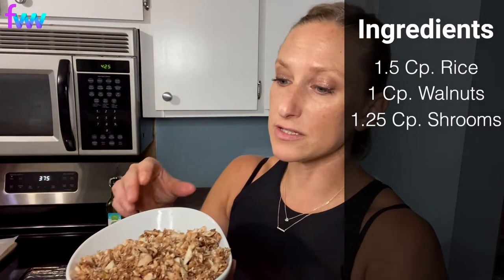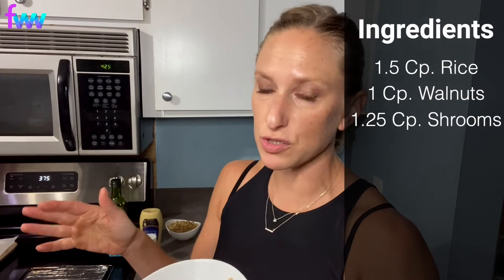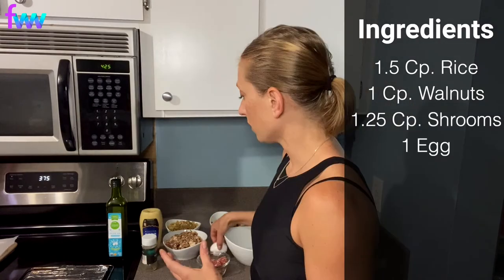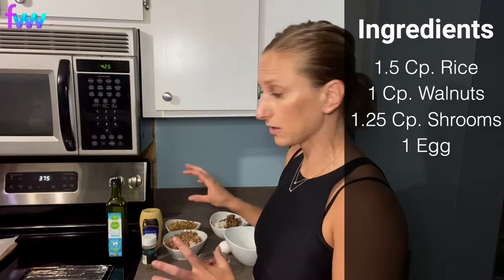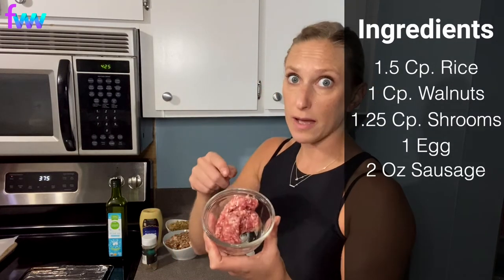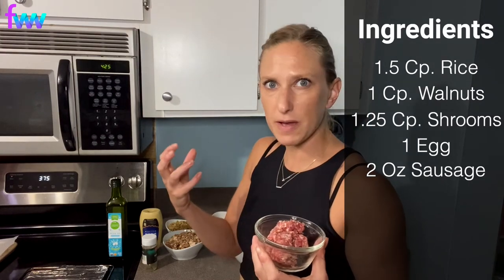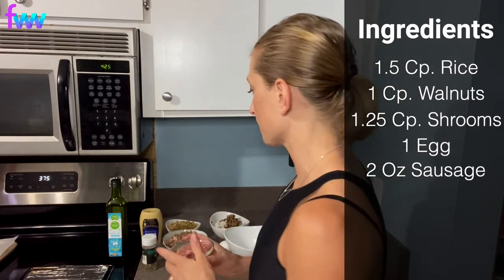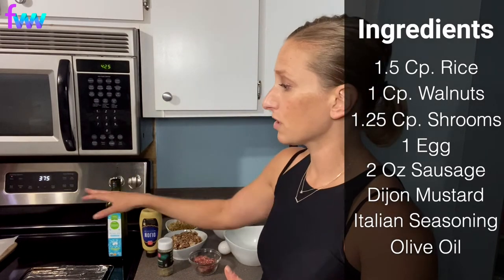You can use any type of mushrooms that you want. These are oyster mushrooms that I pulsed in the blender, but any type would do. Portabellas would be fantastic, even just white mushrooms would work really well. One egg. And then if you want to keep it vegetarian, you can just stop there with most of the main ingredients. I just happen to have some all-natural Italian sausage in my freezer — grab two ounces, just enough so that when you bite into this burger you get that extra pizzazz of spice. I've also got some Dijon mustard, Italian seasoning, and a little bit of olive oil just for getting the pans ready.